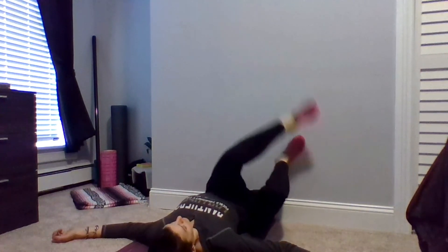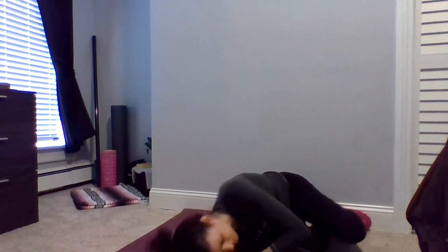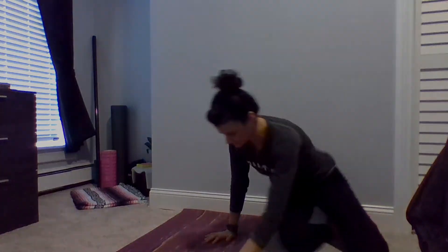To safely come out of this position, roll over onto one side into the fetal position, and slowly bring yourself up to a seated position. Thank you so much for joining me for this stretching session using the wall. I hope it was a nice start or end to your day — perhaps a break in the middle. Whatever it was to your day, I hope that it added something positive. Please take good care of yourself.